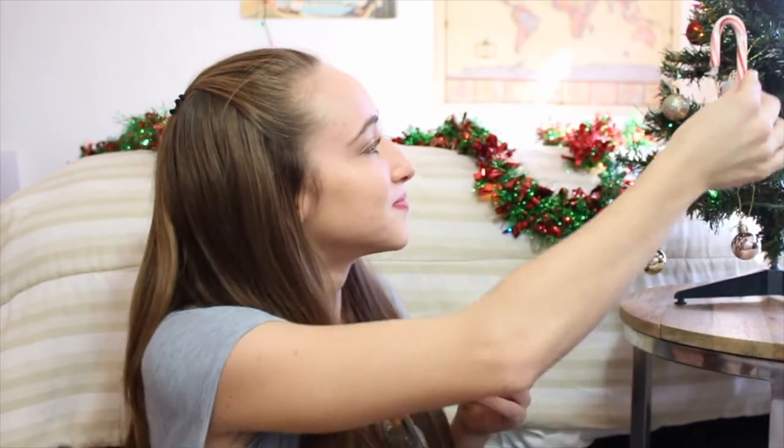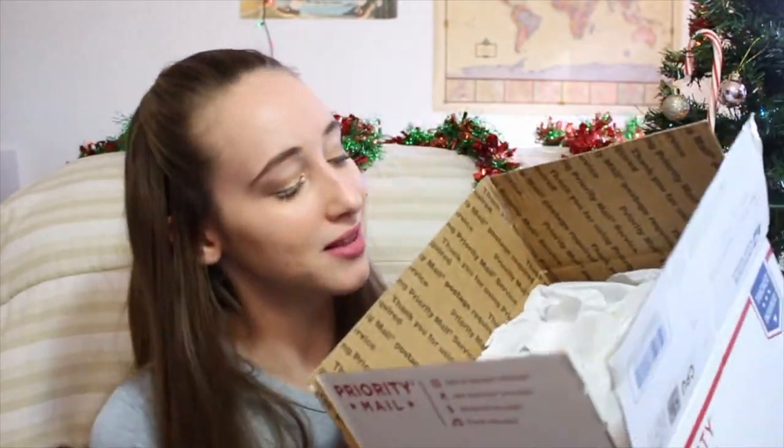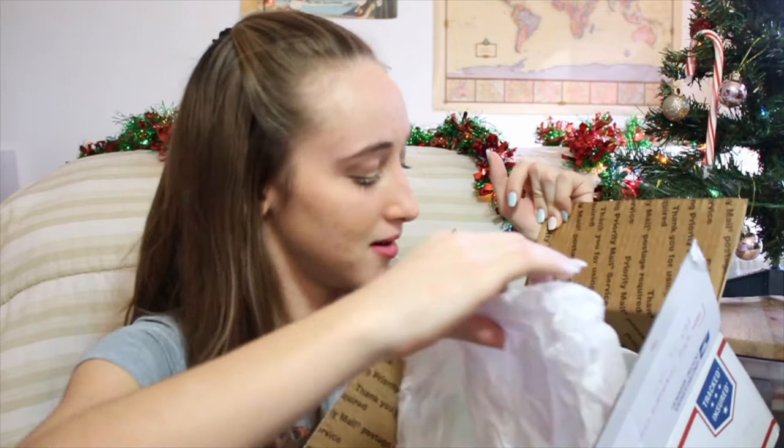So we got some candy canes — one of them's broken. We're gonna put this one on my tree, though. It's a little miniature tree, but it looks giant on the tree and I'm okay with that. Okay, so then we have a layer of tissue paper.